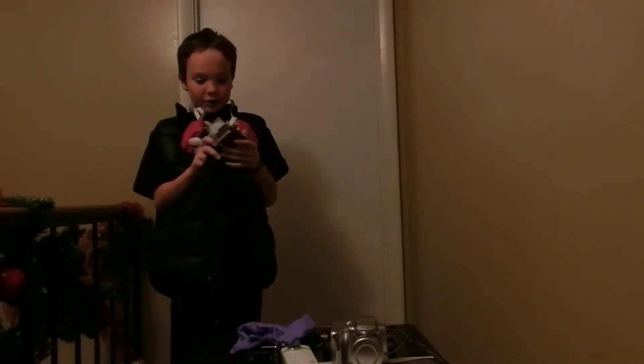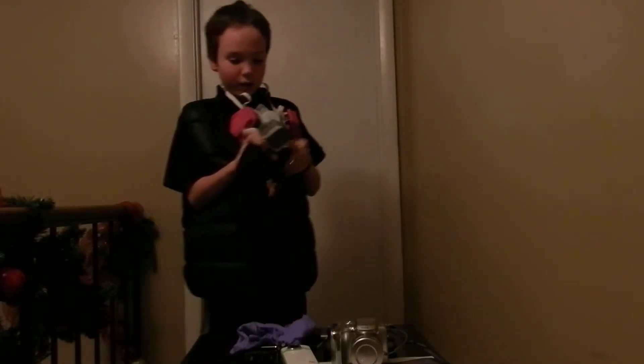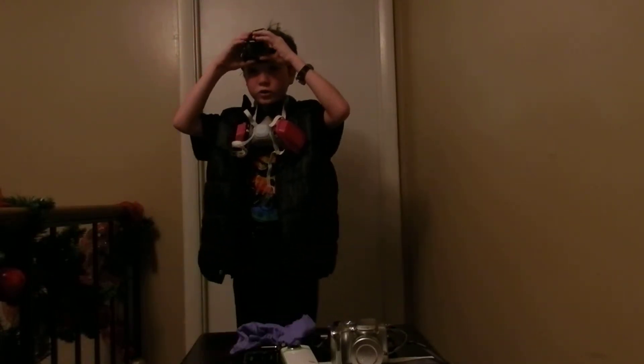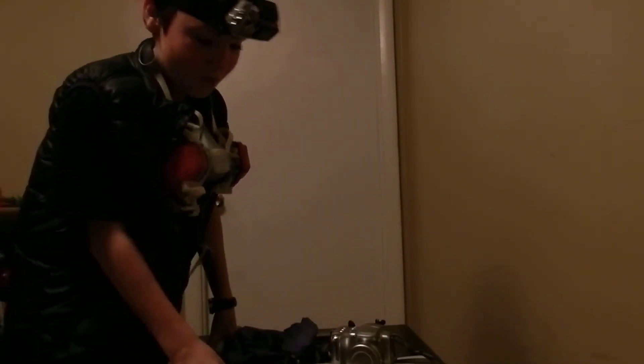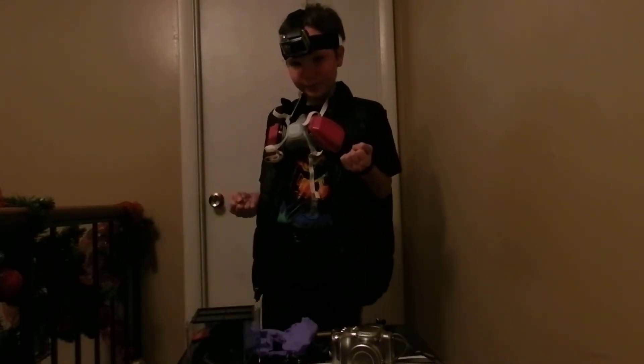Saving the best for last — we've got a GoPro. It's an action camera HD, 1030 or 80P, and it has Wi-Fi so I can stream. I'll be using the head strap for a first-person view, but I'll also be having a chest strap.